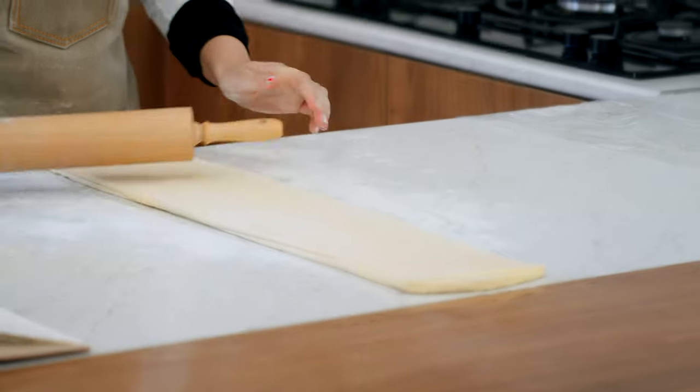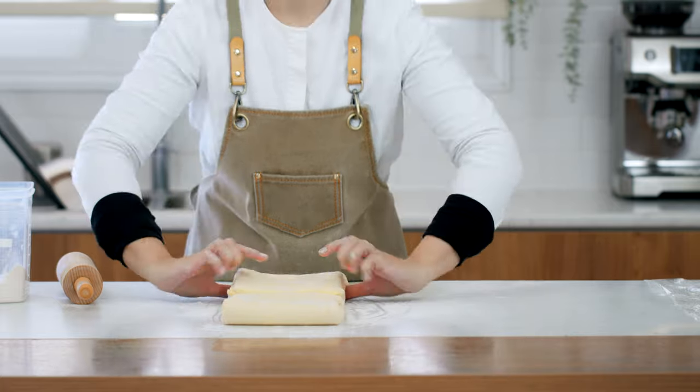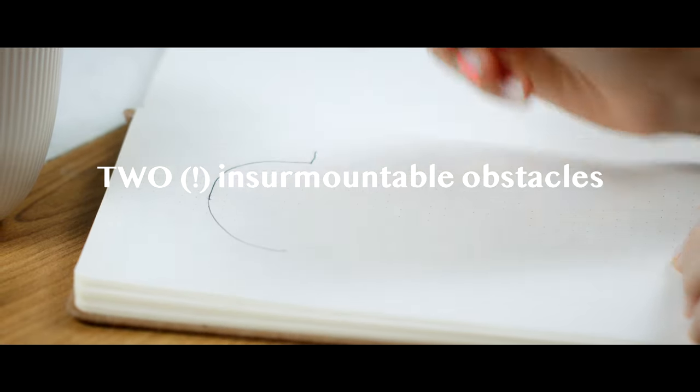We'll do it one more time just before using it, so for now that's it — your quick puff pastry dough is ready. Let's get back to the story. One problem found itself a resolution, but the girl was still facing two unsurmountable obstacles.